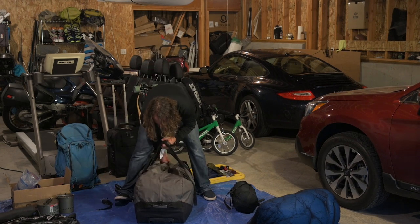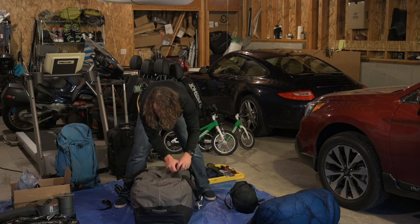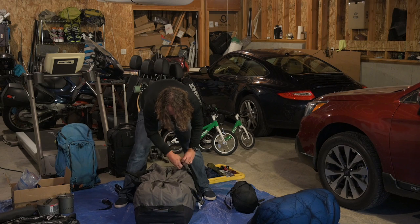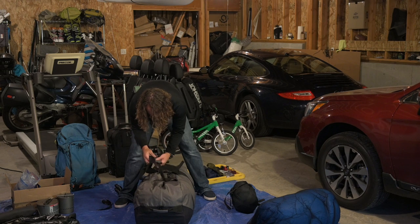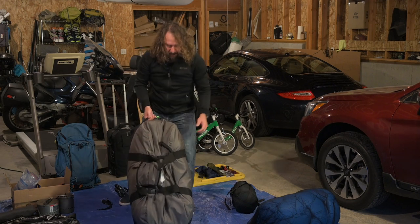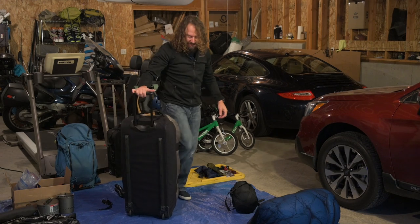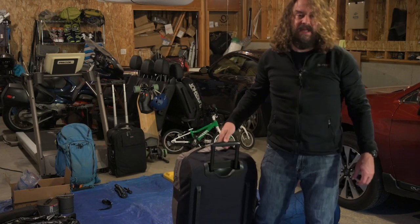These L.L. Bean rolling duffels are really nice — you zip them up and they've got little central cinch straps with ladder locks so you can get them snug. Nothing's going to move in there. Inside: a sleeping bag, three tents, two bivy sacks, and more — I don't even remember everything I put in there. It's definitely a solid 50 pounds, but the tripods are completely protected in there, and I can just roll this thing right into the baggage clerk.